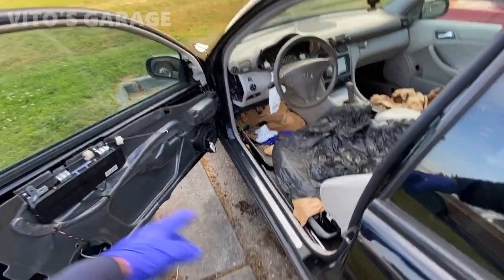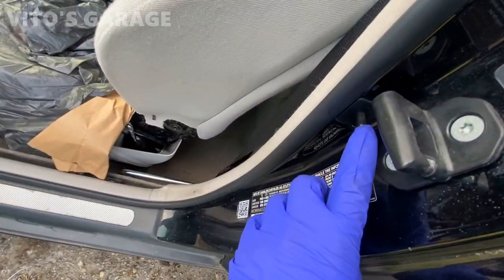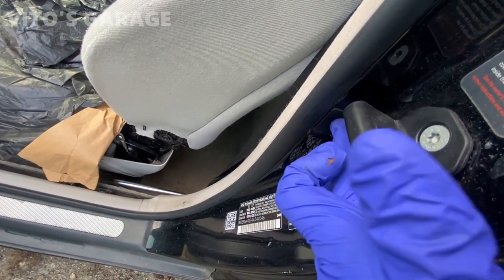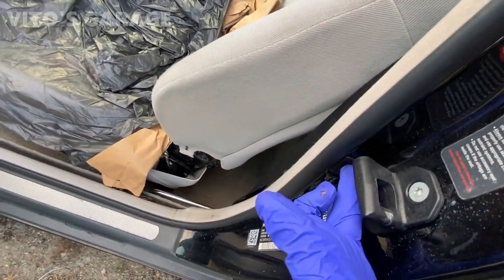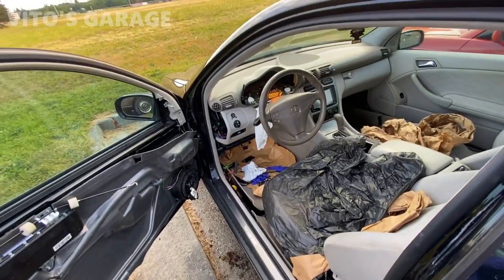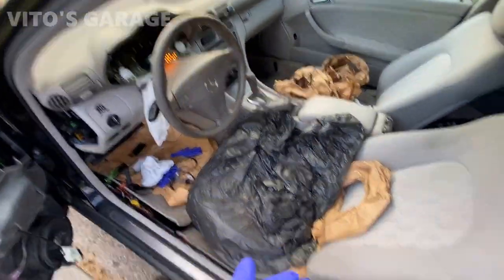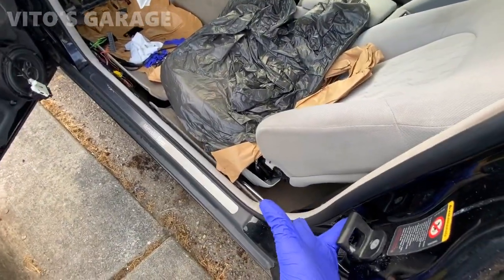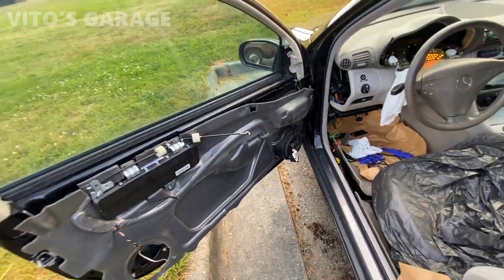So when your door panel is off and you close the door, this door switch — what usually presses on it is the door panel. That's what activates the switch. The switch is actually a really important piece for this car. It's for the alarm system, basically a wake-up call. If this switch is not pressed, you will not be able to lock the driver's side door.